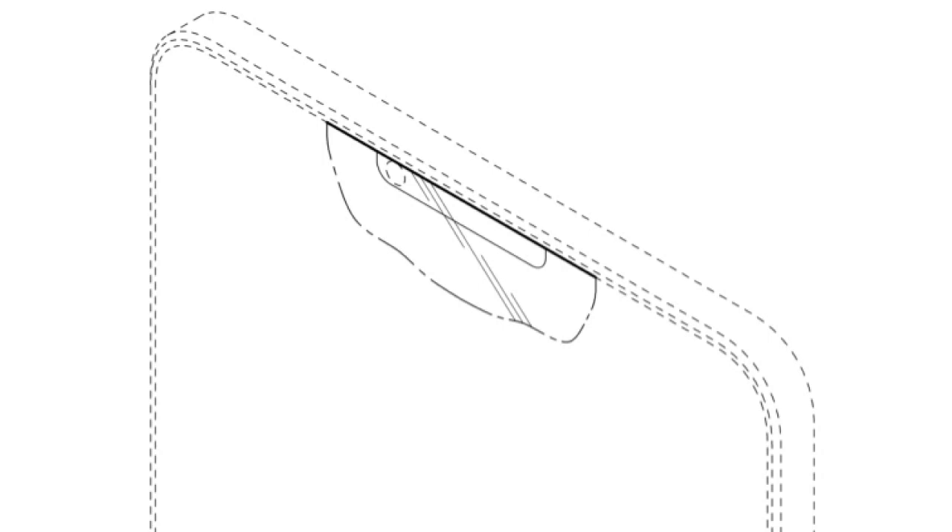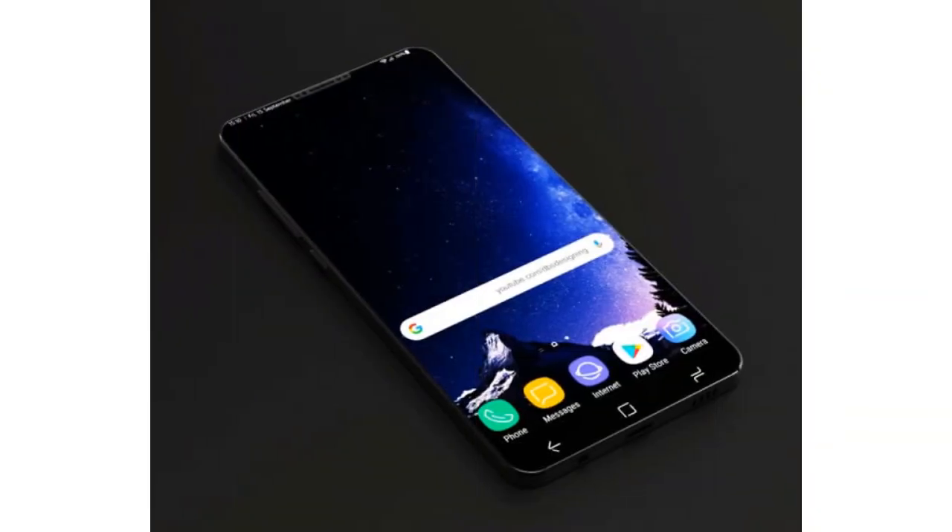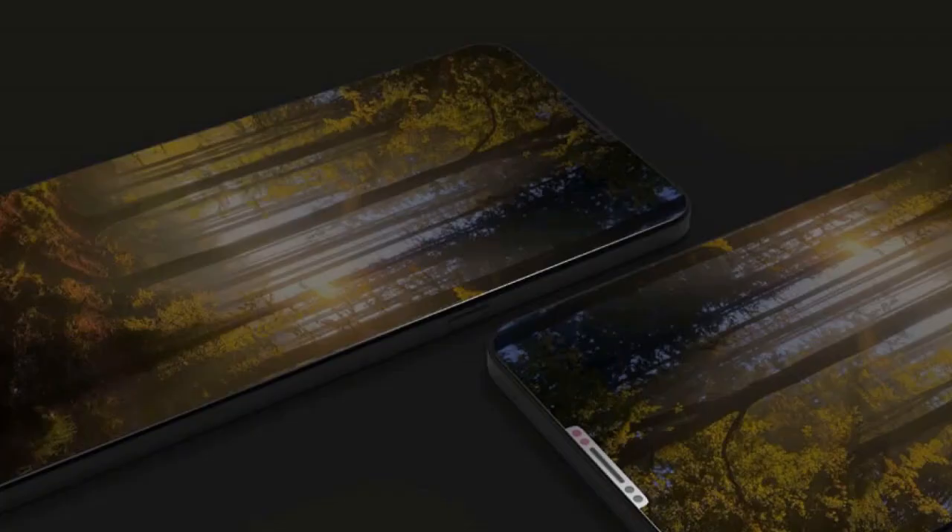The concept phone also lacks a charging port, as wireless charging will be the new standard mode of charging the battery. Considering the Galaxy S8 launched in April 2017, we likely won't see the Galaxy S9 until March 2018 at the earliest, but with all of the leaks we've seen, we might know more about it long before Samsung expects us to.